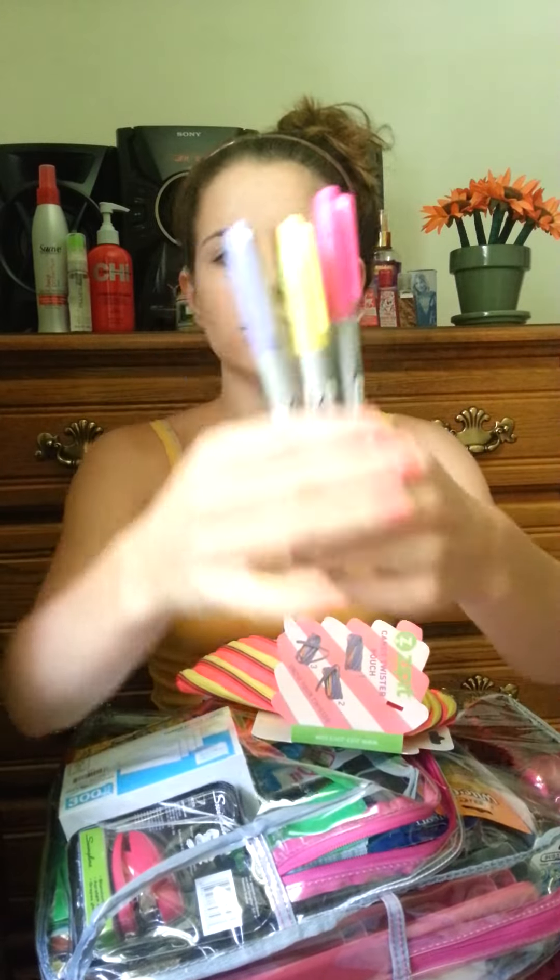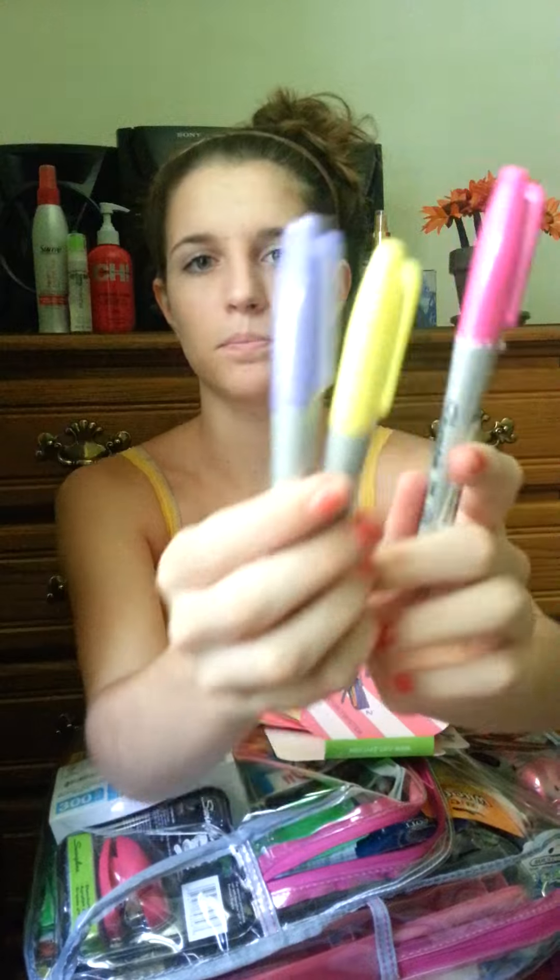Next is three Sharpies. I didn't buy the whole pack because I only like certain colors — it's pointless to buy the whole pack if you don't like all of them. I got yellow, pink, and purple, so it's mainly a pink theme.